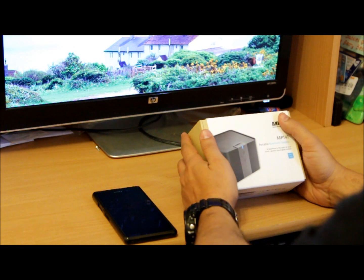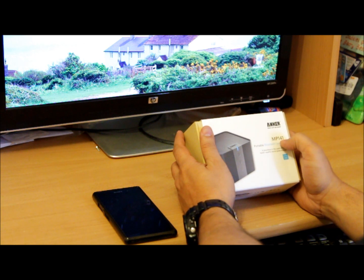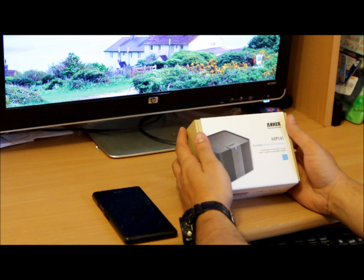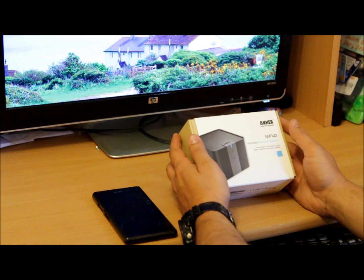Hello everybody, today I managed to get my hands on this Anker MP141. I just received it today in a package — in the post actually, from Amazon.com — and I've not even opened it yet.